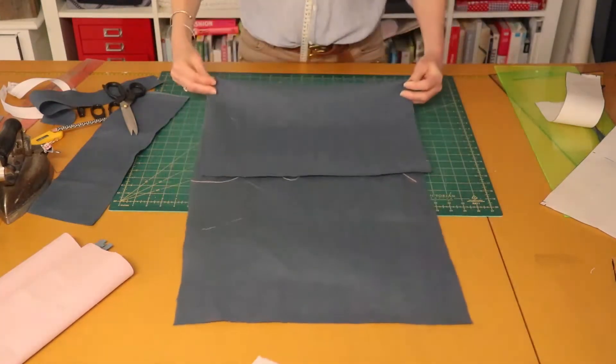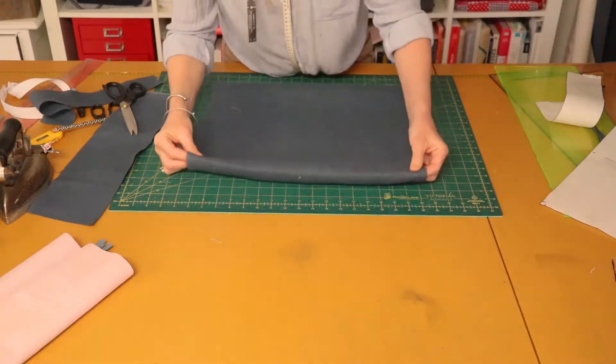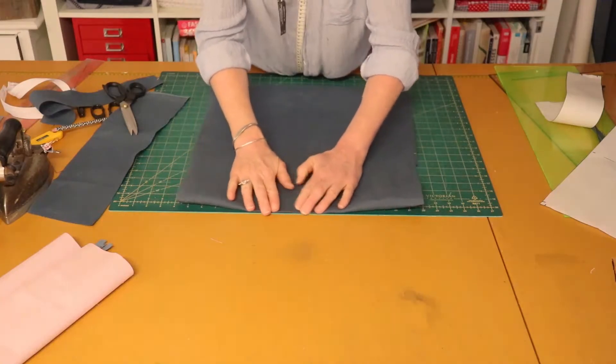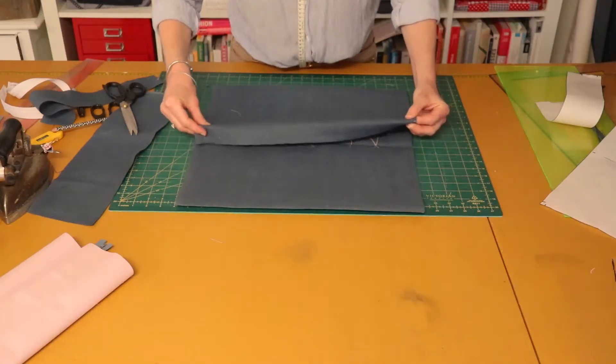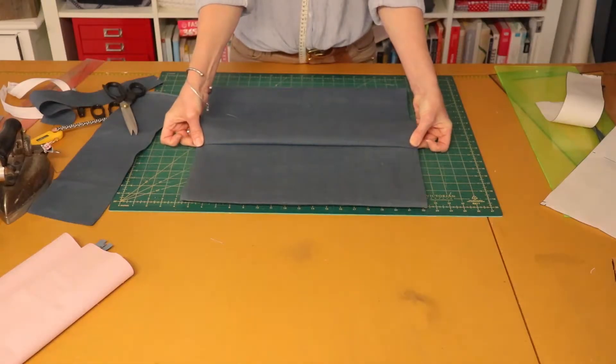Same as before, we fold where our little nicks are. This one here folds here, and then on this side, this section will create the flap to cover your zip. Now that we've finished cutting out we are going to head over to the sewing machine and start sewing.